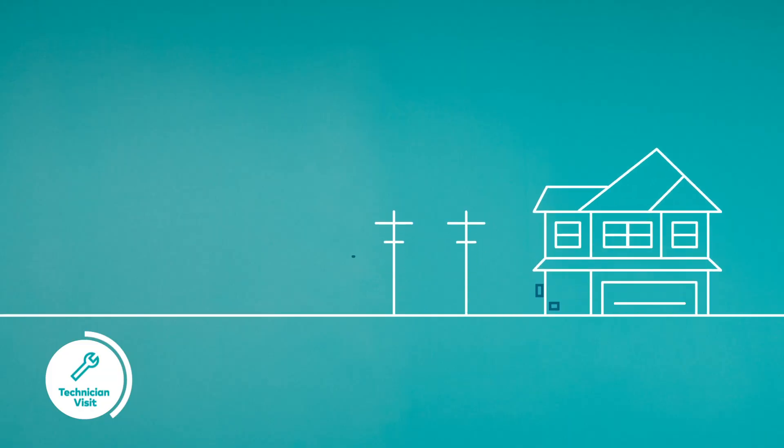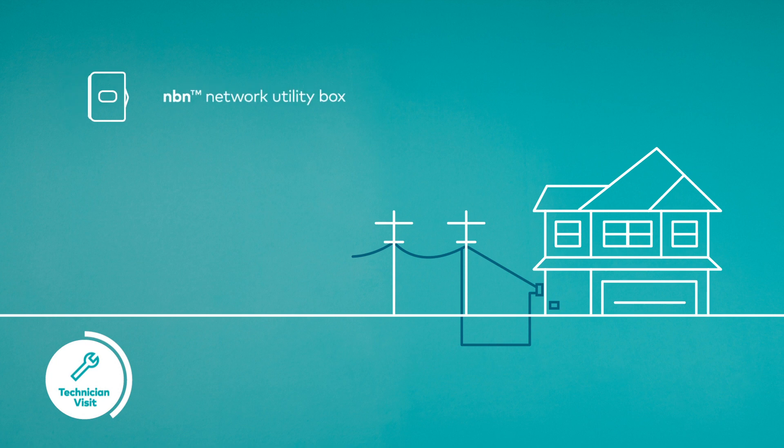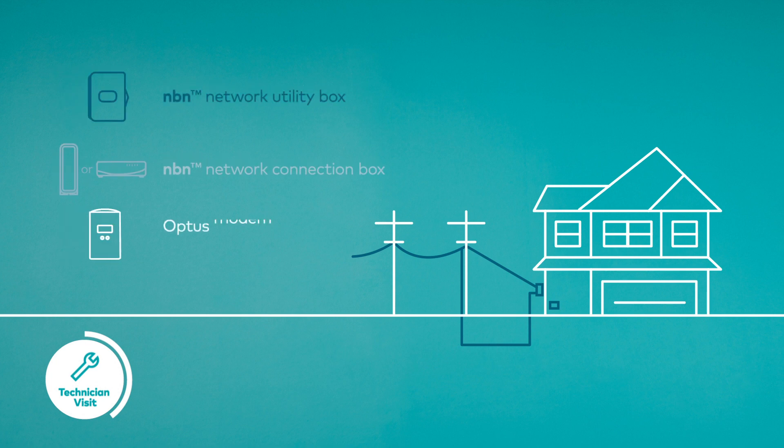Your NBN network connection requires three pieces of equipment: a utility box, a connection box, and a modem.